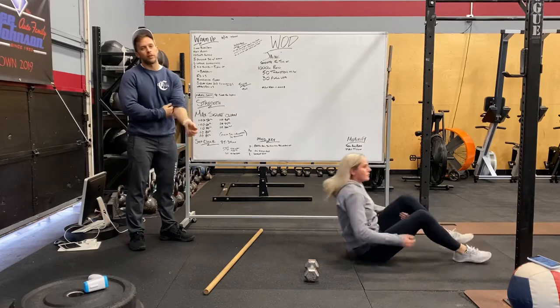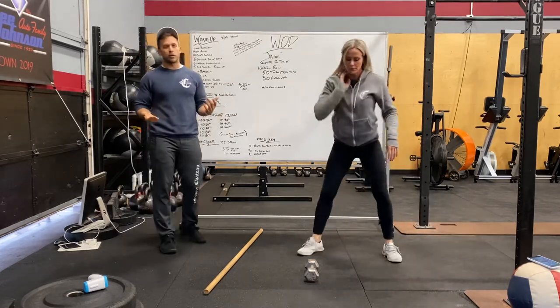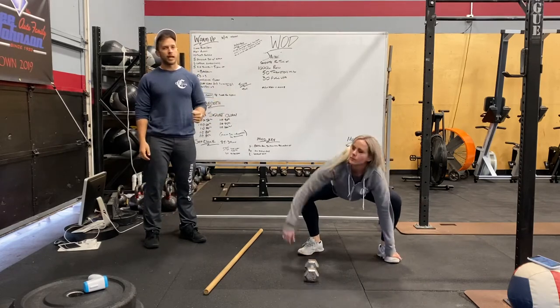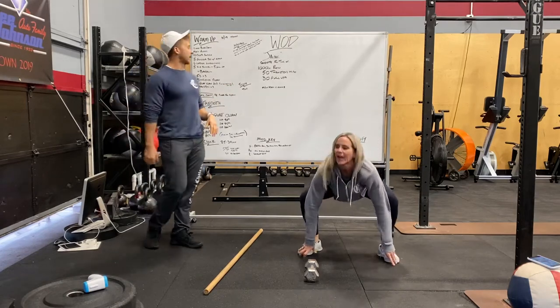Gorilla squats with a single-arm reach up next. Go into a good squat stance, shoulder-width apart, driving our knees out and grabbing onto our toes. Reach up with one side, then the other, then bring our hips up for a good hamstring stretch. Do that a few times.